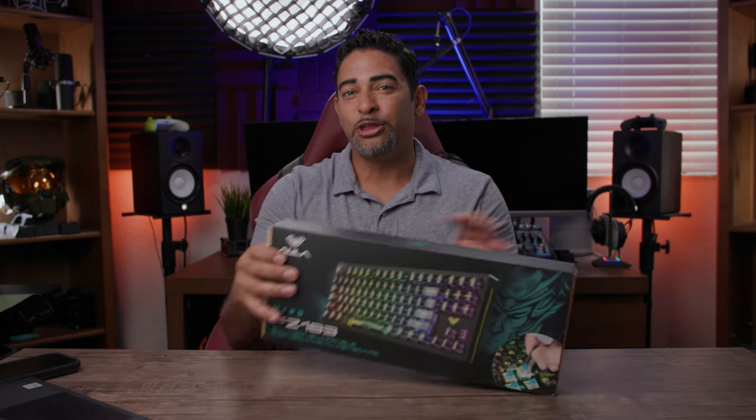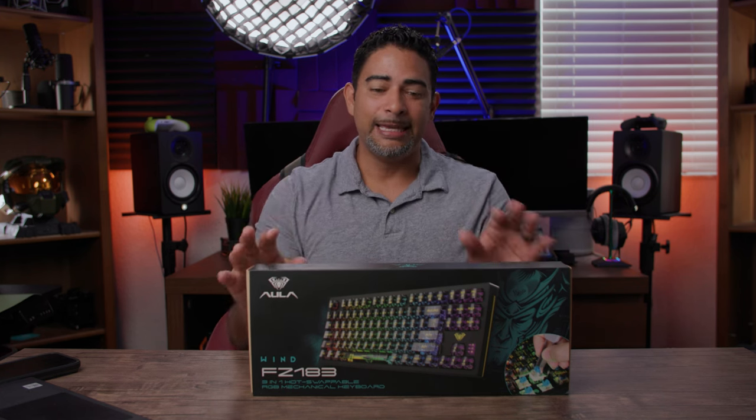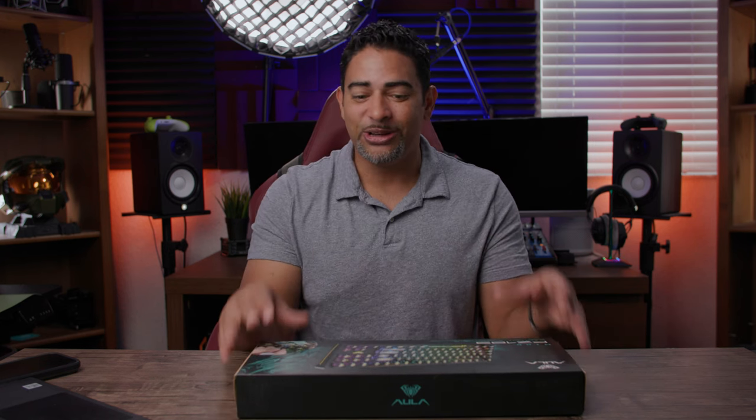Today we're taking a look at the Aiulo Win FC 183 3-in-1 hot swappable RGB gaming keyboard. What does the 3-in-1 mean? You can connect this three different ways: first through USB wired, second through a USB dongle included for 2.4 GHz connection, and third through Bluetooth across multiple connections. It's also hot swappable with some really awesome RGB effects.